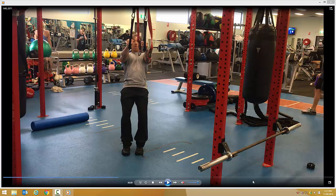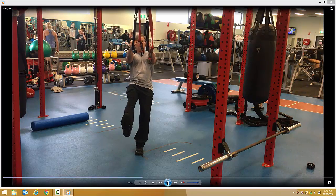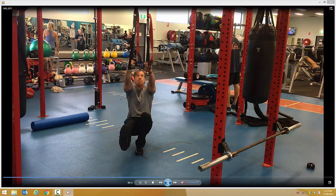Single Leg Squats TRX. Position yourself so that you're going to balance on one leg. The raised leg, point the toe towards you, towards the knee. Try and keep it straight.